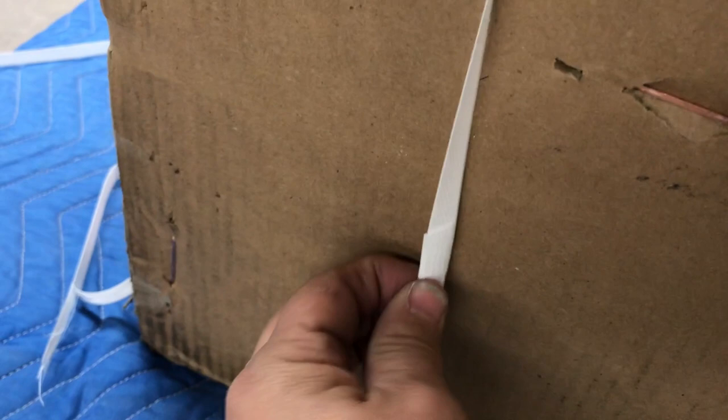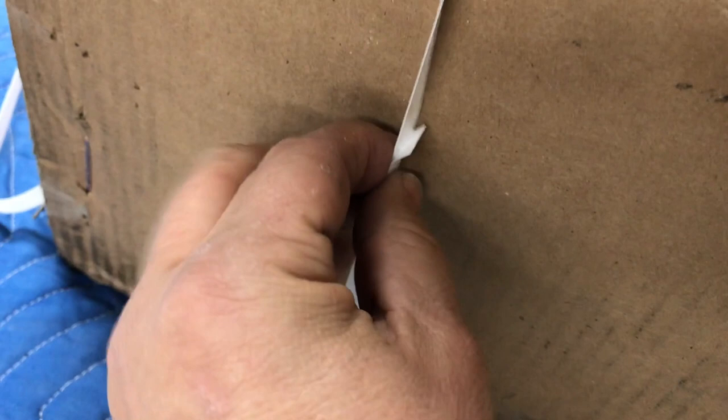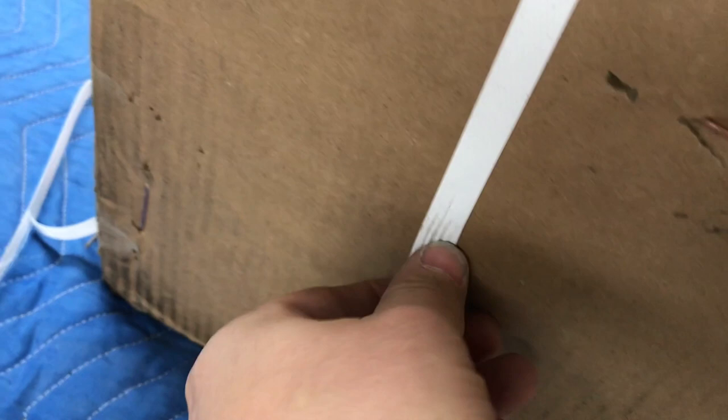Let me show you a trick to get these straps off if you don't have a knife. Find the seam where the strap comes together, flip it over, grab the back side, grab that little tab and pull it. Then you got the tab on the top side — flip it up and it pulls right apart.